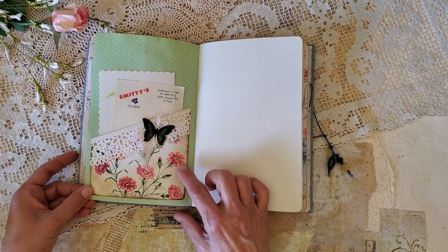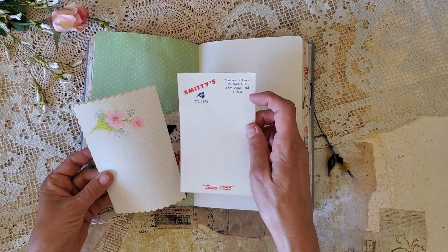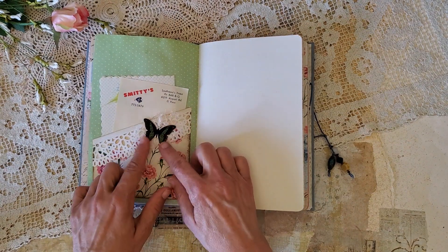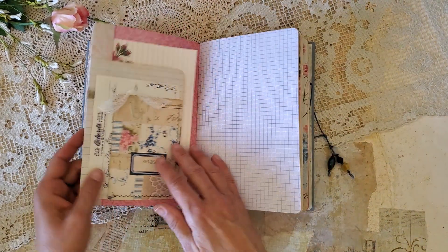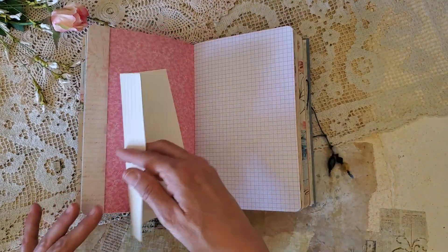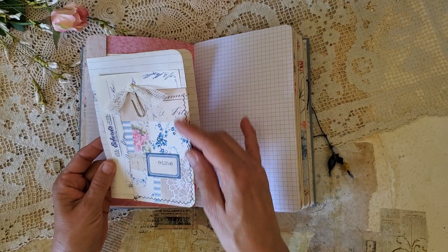Here's another one of the kit pockets, and I've made some paper lace with a punch and just folded that over the top. I've put some ephemera — vintage stationery and note paper — in there with a little bit of fiber and a Tim Holtz die cut. Here's an interesting element: this is a fold-over pocket.